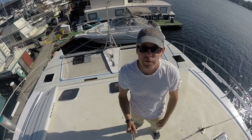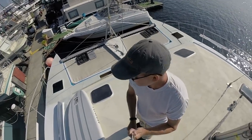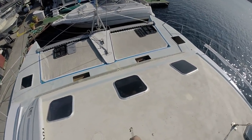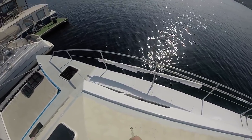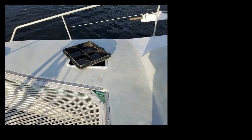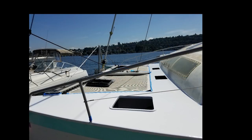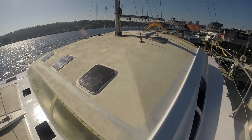Everything's ready — hatches are off, everything's taped up. We'll see how this goes. Should go nice and smooth. It's a perfect day, got a little breeze, temperature's about 70. Now that the front deck is white, we'll start tackling this — about 350 square feet up here to do total.